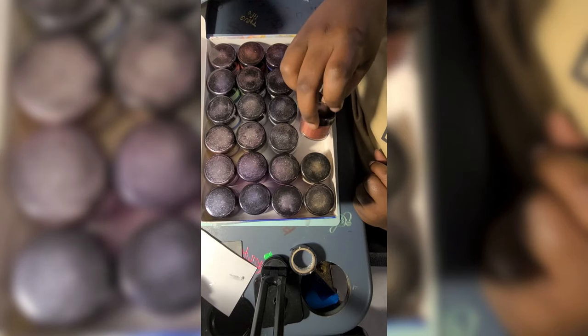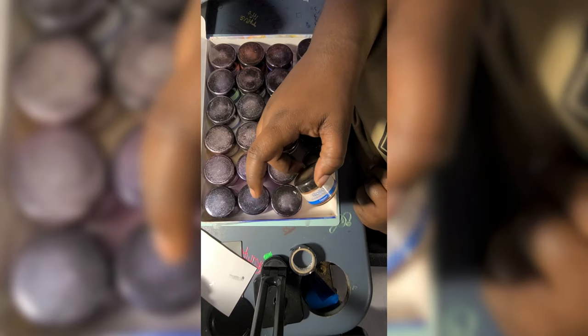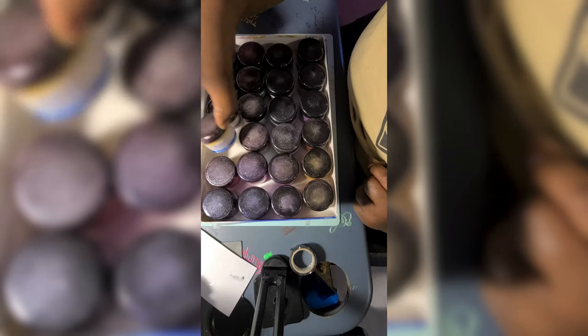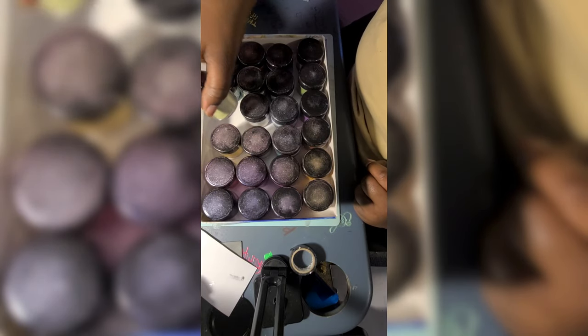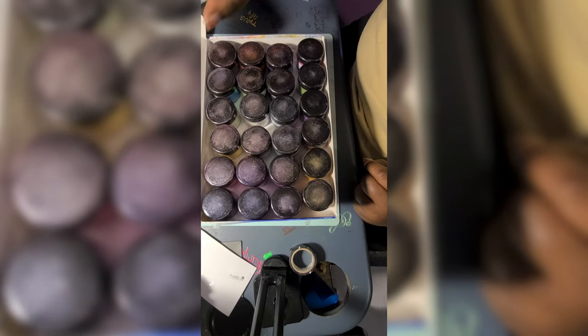Under there I had got the gold flakes, some rose gold flakes, and some silver flakes for my resin crafts. I don't know if it's just me, but I hate — I don't know...